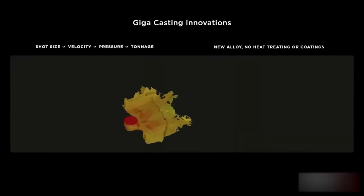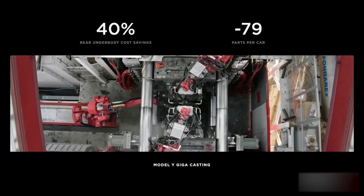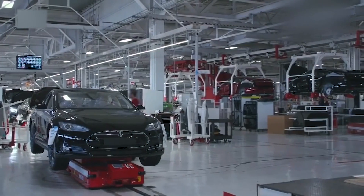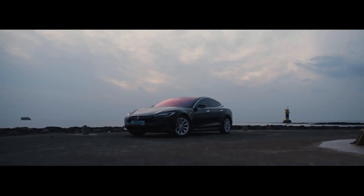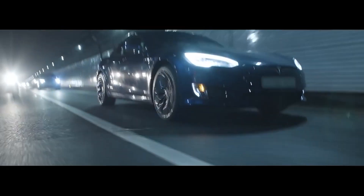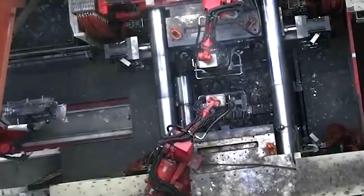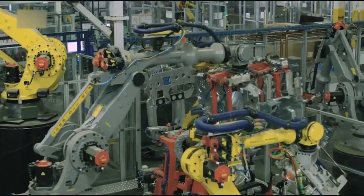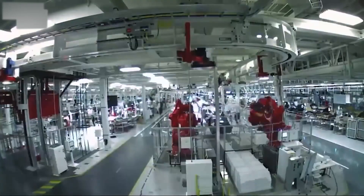Why did everyone doubt Elon and Tesla for banking on gigacasting in the first place? First of all, gigacasting is a very new and unproven technology in the automotive industry — it's never been done before at such a large scale with such complex parts. Many experts and analysts were skeptical about whether Tesla could pull it off. Secondly, gigacasting comes with significant challenges: it requires massive machines that take up a lot of space, consume a lot of energy, and need substantial investment and expertise to set up and operate. It may not be suitable for every vehicle model or factory layout.